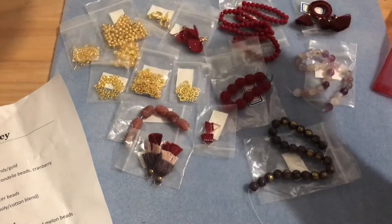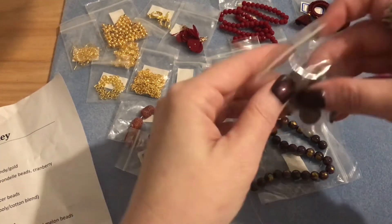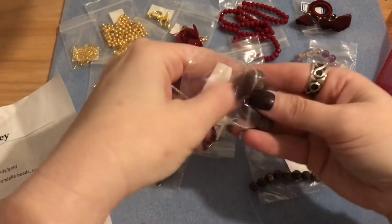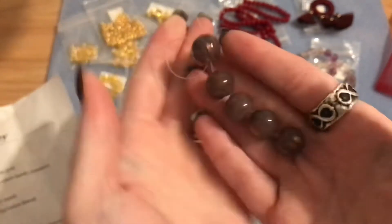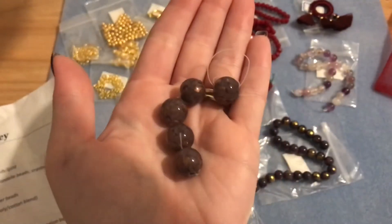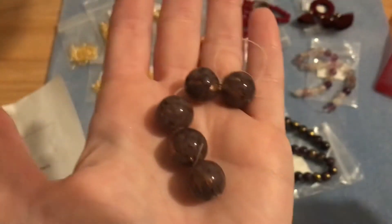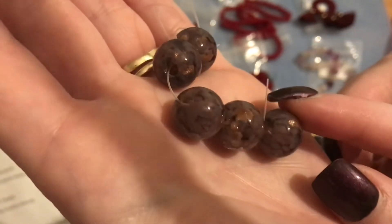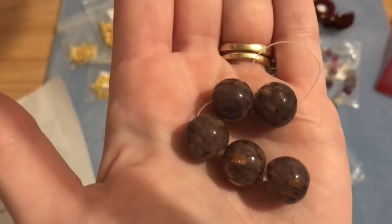Number seventeen is five pieces of 12 millimeter handmade lampwork glass round beads in a violet petal design. These are beautiful — they could work as focal beads or earring drops. Really pretty in that 12 millimeter size.